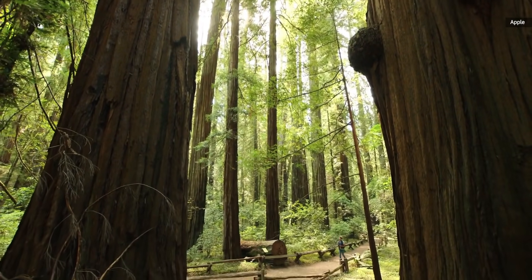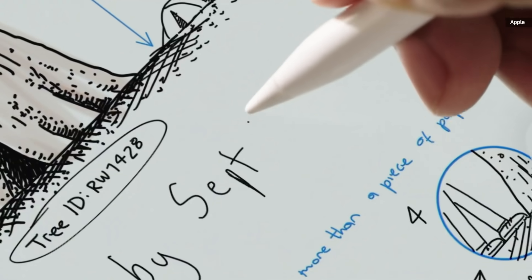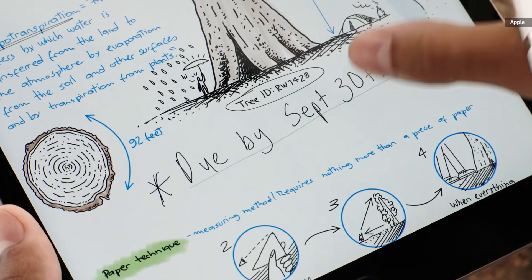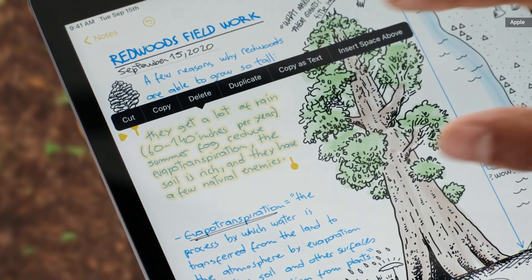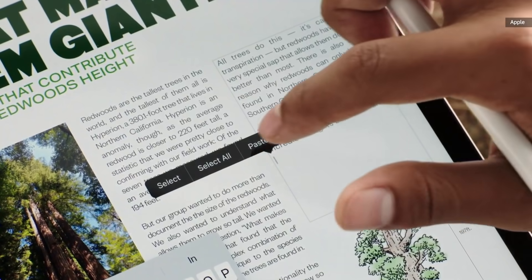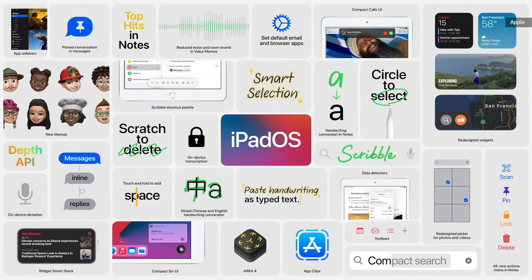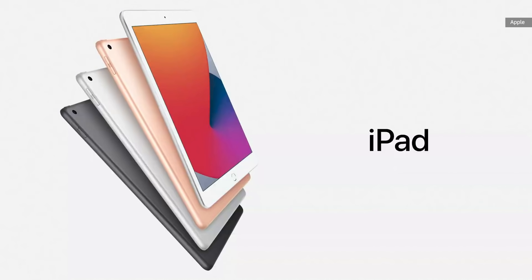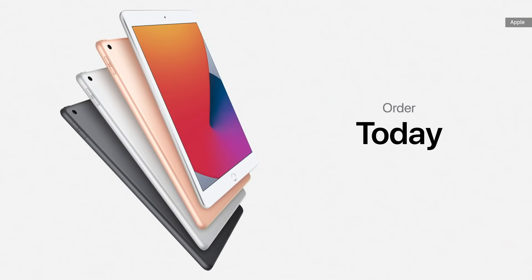iPadOS 14 makes iPad even more intuitive, fun, and productive because you can get your work done just about anywhere. iPadOS even understands what you write, letting you take quick actions with just a tap. Smart Selection understands the difference between handwriting and drawings, making it easy to select only what you want and paste your handwritten notes as typed text into another app. These powerful handwriting and note-taking features join a host of other new features that continue to push what's possible on iPad, and it all runs beautifully on the new iPad 8th generation. It starts at just $329, and just $299 for education customers. Customers can order iPad 8th generation today and it will be available starting this Friday.